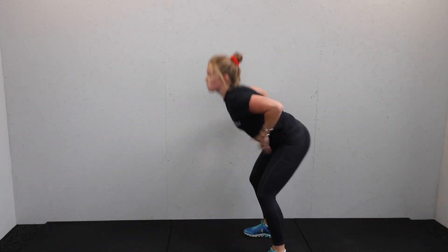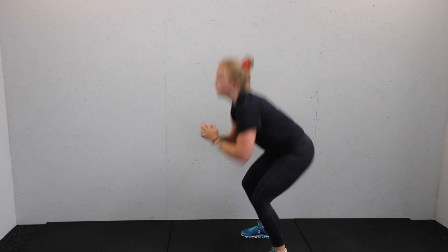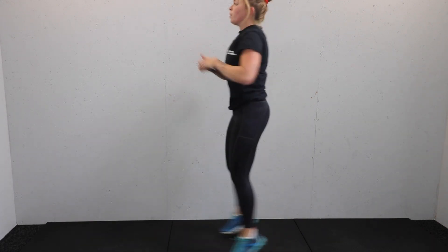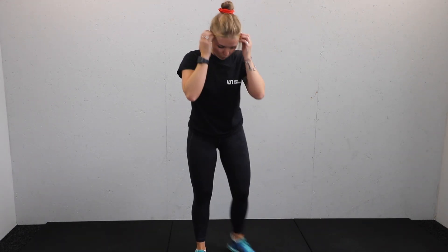Squat, bounce. Brilliant. 15 seconds on the clock, keep working. Squat, bounce. Good — five seconds, one more move. Four, three, two, and we're all done. Quick drink if you need it, ten seconds.